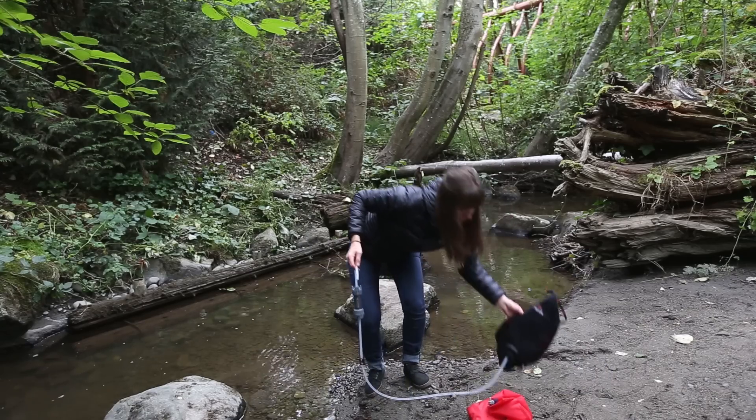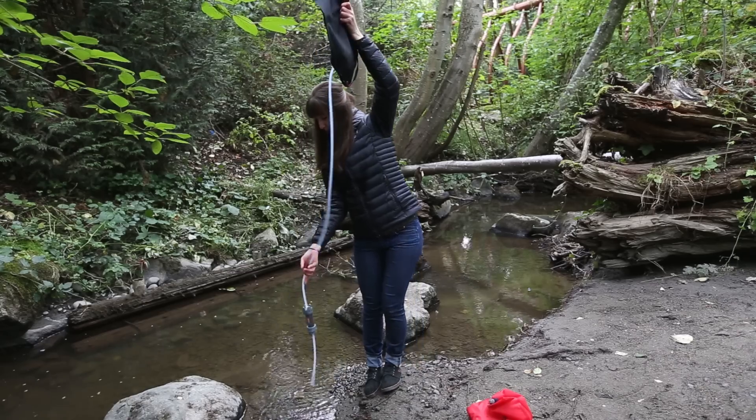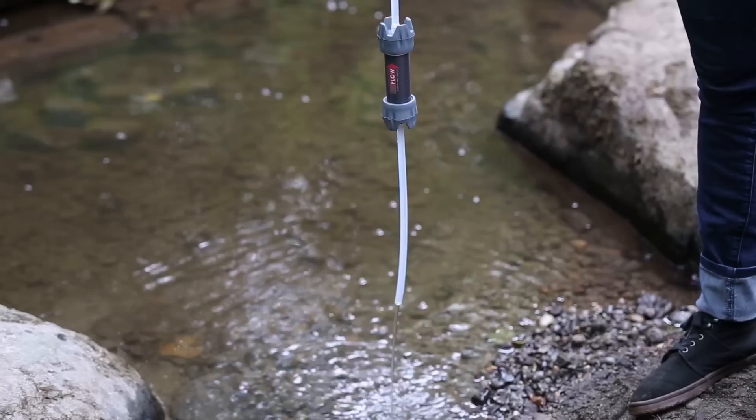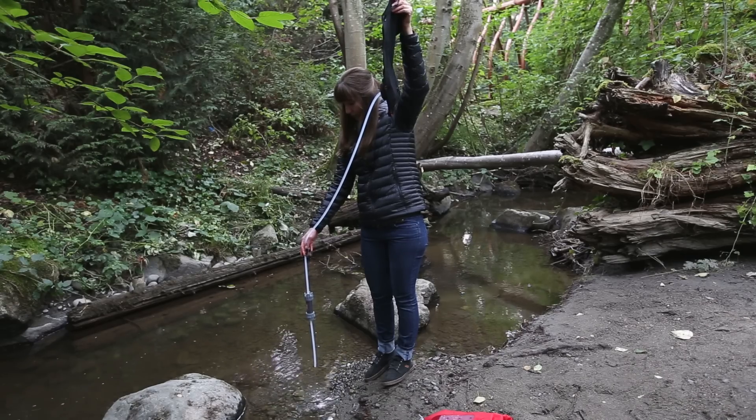Then, hold or hang the clean reservoir above the filter cartridge and allow the water to flow back through the cartridge and out the inlet tube. Allow at least a half liter to flow through the filter cartridge to remove any debris collected in the fibers.